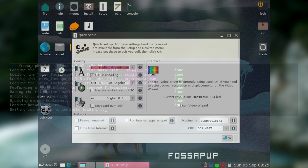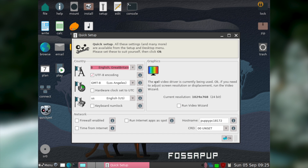Once Puppy Linux has fully booted you'll be greeted by the desktop and a quick setup utility. The quick setup utility will let you perform a wide variety of tasks, such as changing your country settings, changing your display resolution, and adjusting a wide variety of network settings, including enabling a firewall and forcing internet applications to run in a limited user mode.